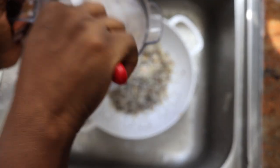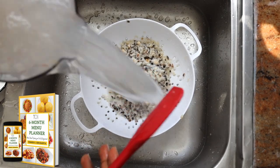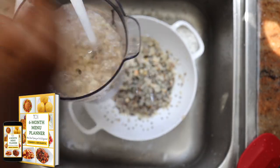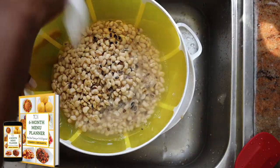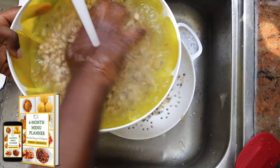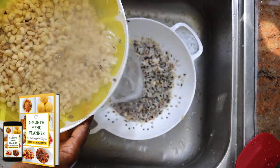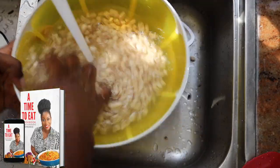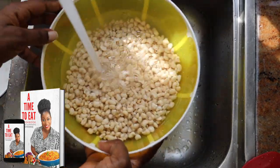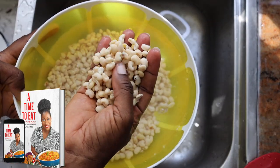If you're looking for more Nigerian recipes, meal ideas and inspo, I have a six-month menu planner that has so many Nigerian recipes in it. It will inspire you to cook something nice for your family, especially if you can't think of ideas every day for breakfast, lunch, and dinner. I also have a cookbook and you can access both through the link in the description box — it's digital, so you get it straight to your phone.